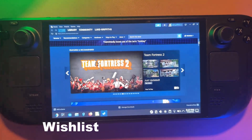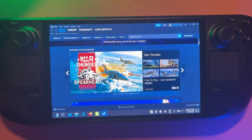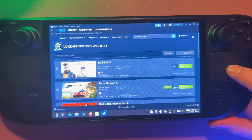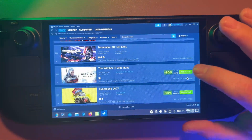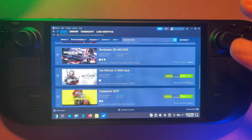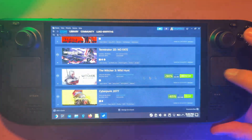Tip six is simple but powerful: wishlist everything. Steam will email you or send a notification to your phone when a game goes on sale, gets a big update, or even becomes Deck Verified. It basically turns your wishlist into a shopping assistant — instead of scrolling the store every day, Steam tells you when there's something worth looking at. With how cheap a lot of games are, especially during sales, this tip alone saves you money without having to think about it. For example, The Witcher for £2.50 and Cyberpunk for £17.50 — that's a great deal worth adding to cart.